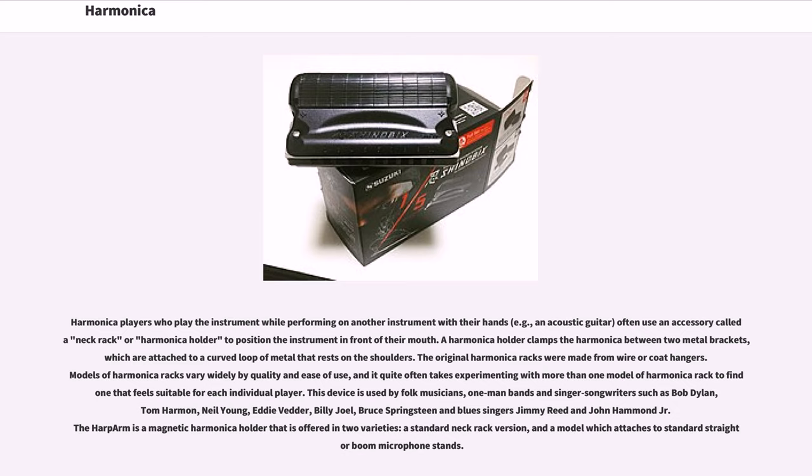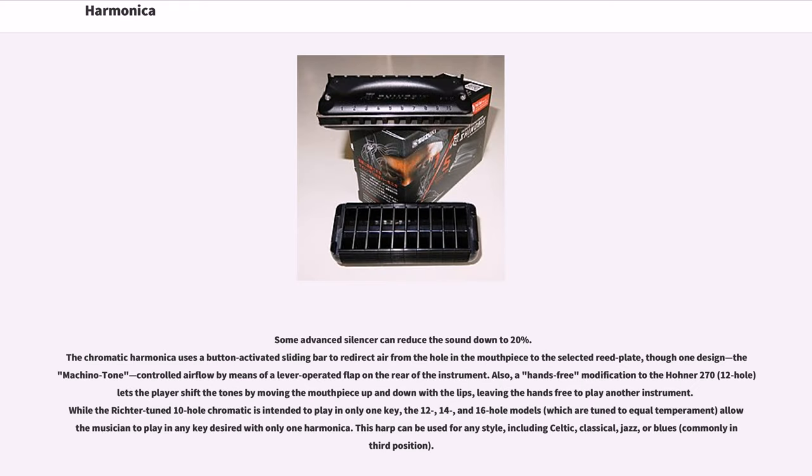This device is used by folk musicians, one-man bands and singer-songwriters such as Bob Dylan, Tom Harmon, Neil Young, Eddie Vedder, Billy Joel, Bruce Springsteen and blues singers Jimmy Reed and John Hammond Jr. The harp arm is a magnetic harmonica holder offered in two varieties: a standard neck rack version and a model which attaches to standard straight boom microphone stands.